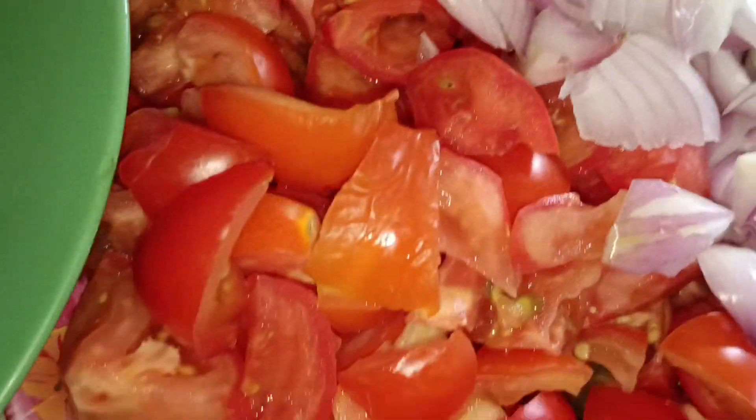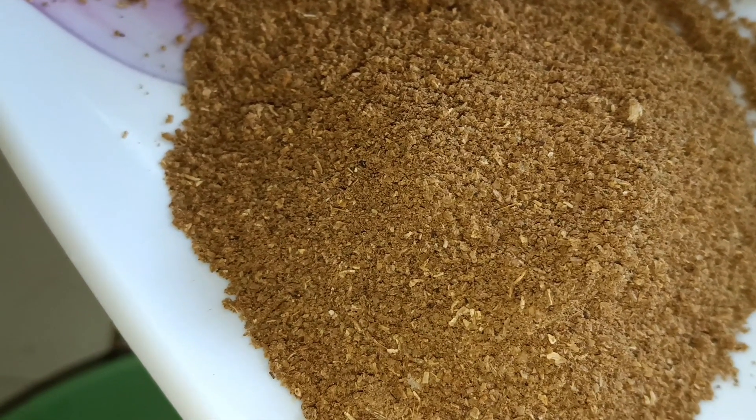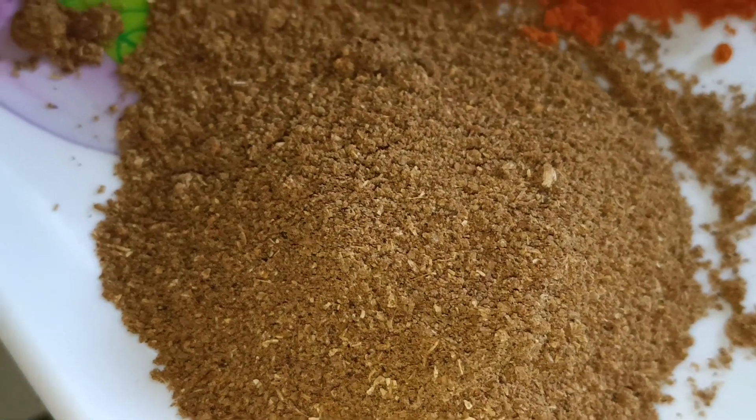Put the masala in the pan. Put the chicken in the pan.